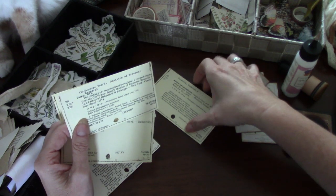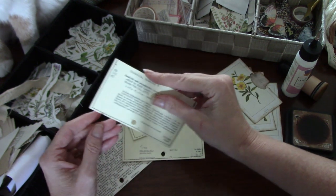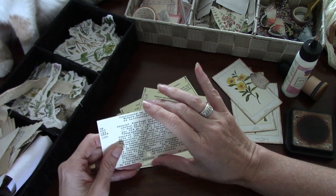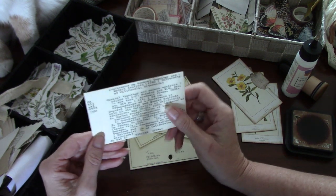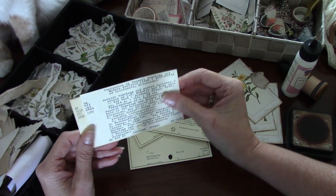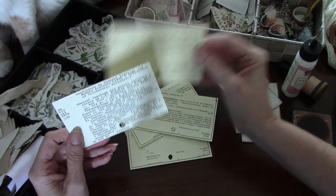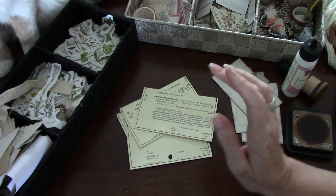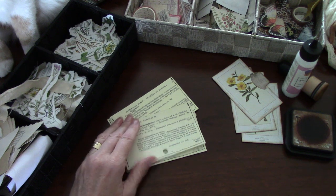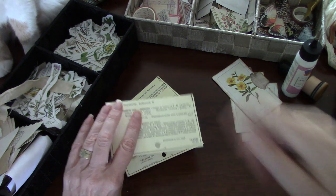And sometimes you get one that is something that's not appropriate in terms of topic, because there's all kinds of books out there. That's a good one to put on the back if it's not, and it allows you to use that card. So this is what we have.